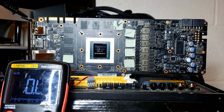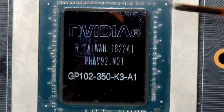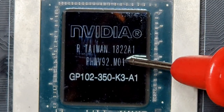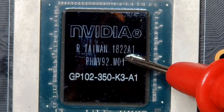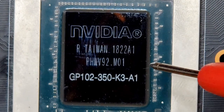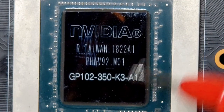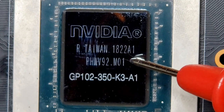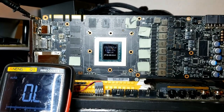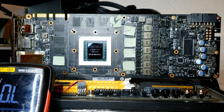One thing I want to point out is that the GPU itself reads 1822 — this means it was manufactured in the 22nd week of 2018. This card is probably still in warranty, given that these cards come with three-year warranties and this GPU is less than three years old. Unfortunately, somebody decided to try to fix the card themselves instead of sending it to EVGA, so nobody is going to get to use the warranty now.